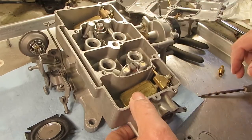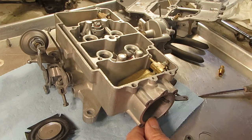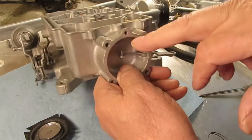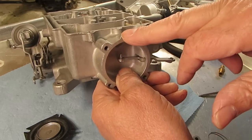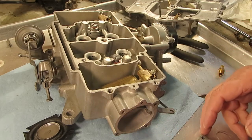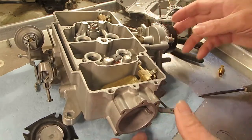I get these questions a lot, so I'm also going to show you an illustration at the end of this video which might help you understand how this all works. Incidentally, some of these will have a check ball in here — you don't necessarily need to use it. If there is one in there, make sure it's loose; either loosen it up or take it out. You don't want one that's stuck or your vacuum won't work, which could be one of the reasons your secondaries aren't working.